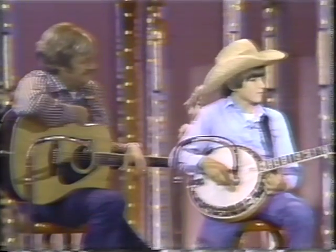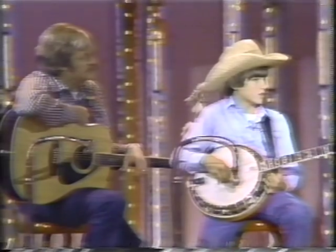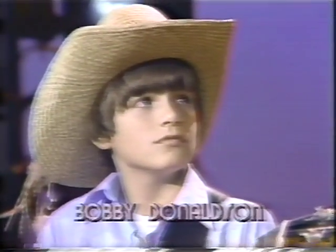He did, huh? Well, how long have you been playing the banjo, Bobby? I'm 12, and I've been playing for six years. You started when you were six years old? Yep.